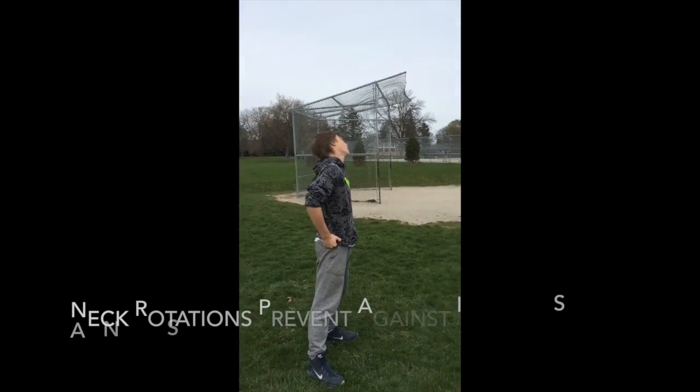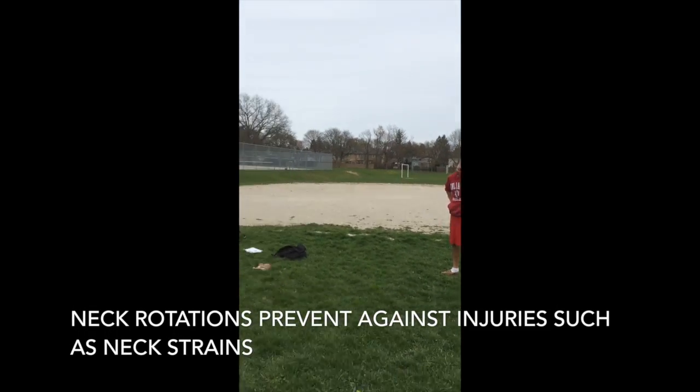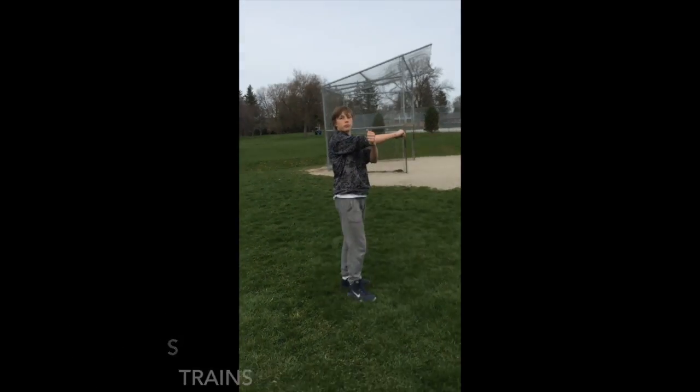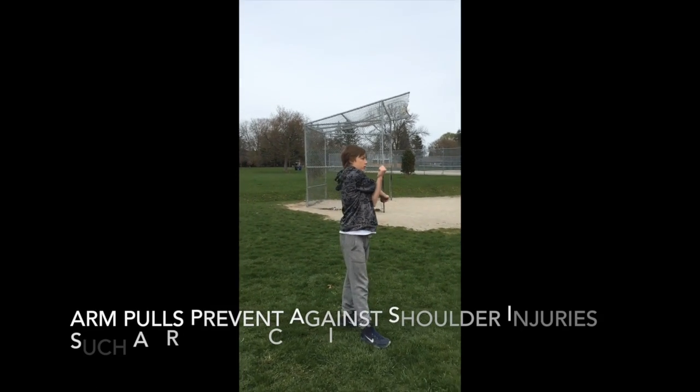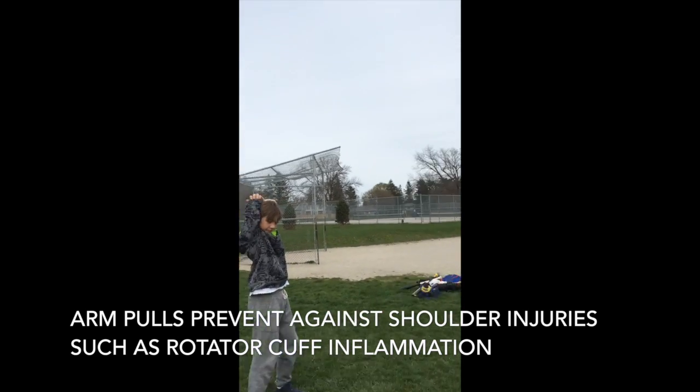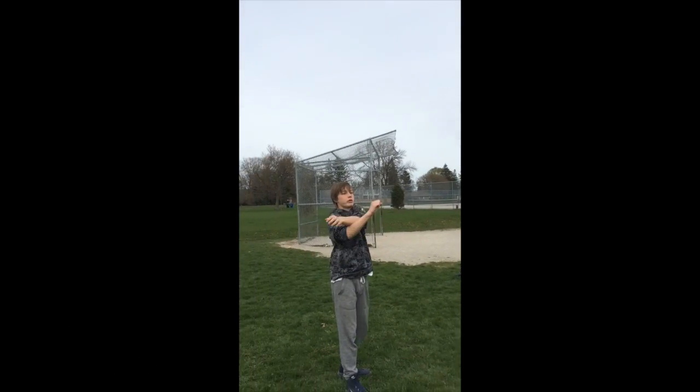We're going to do neck rotations, just for a little bit. And then now we're just going to do arm pulls. Then this one over here, beyond the neck. And then we do to the other arm.